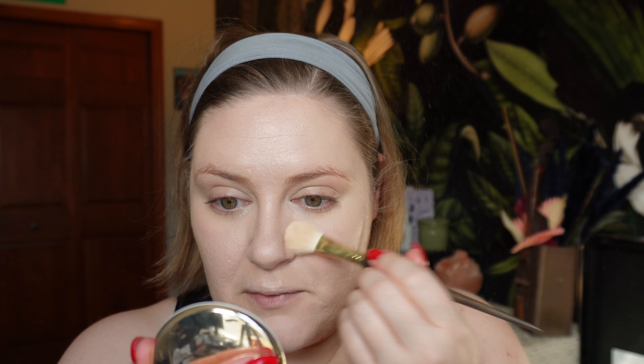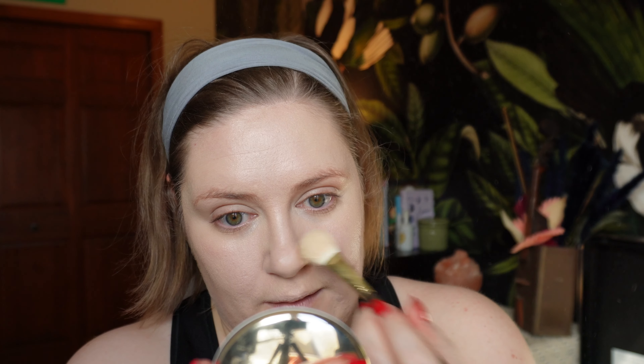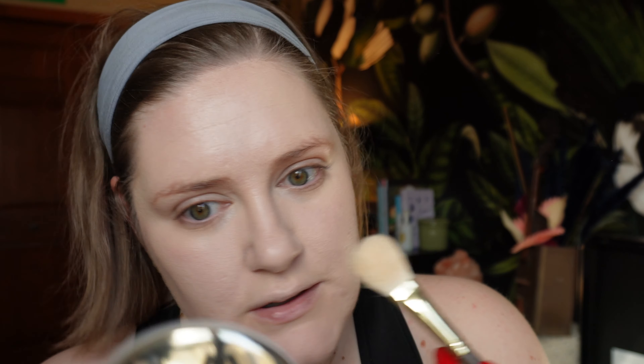When you know how you like to wear your makeup, you can tell when you're applying something how it's probably going to act. I'm not loving how this looks on my nose especially after I just powdered. It's like removing coverage wherever I powder. I don't think I like it.